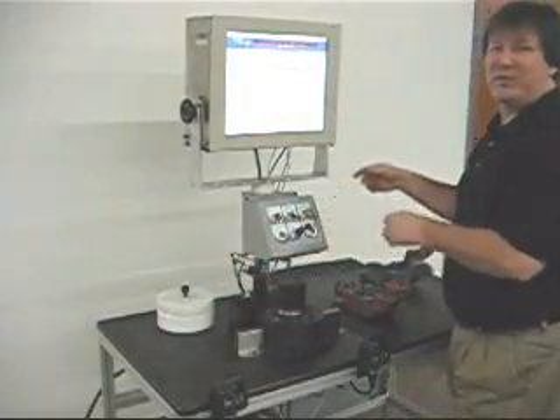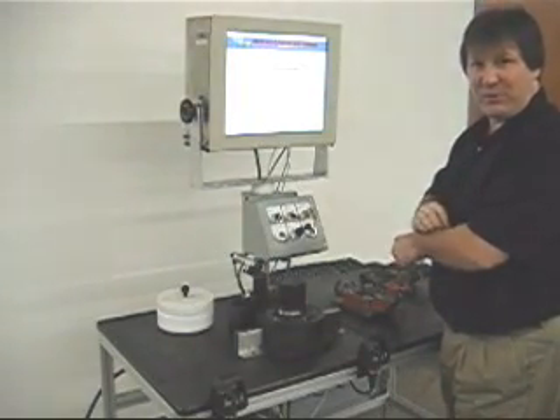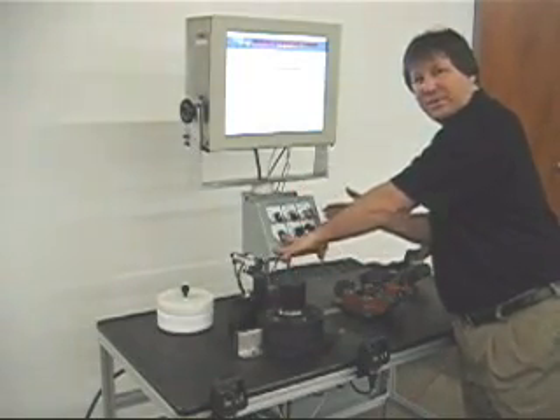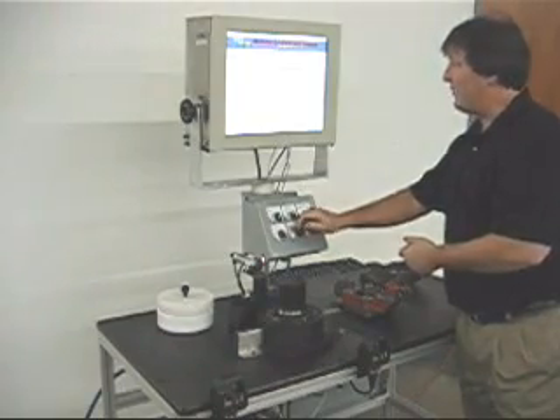This gauge uses HGS2000 gauging software. It's very simple to work compared to most software. All you need is this little panel right here. You have Enter to go forward, Escape to come back — it's a Windows-based program — and a joystick to toggle it up or down.